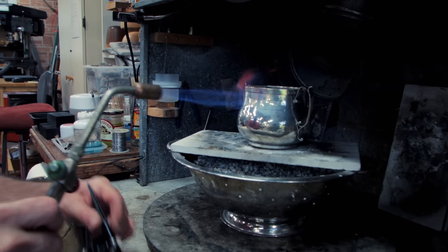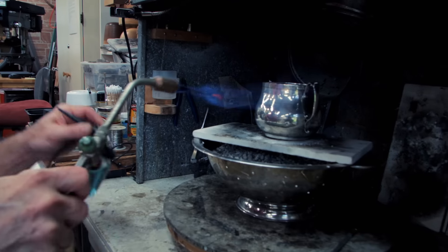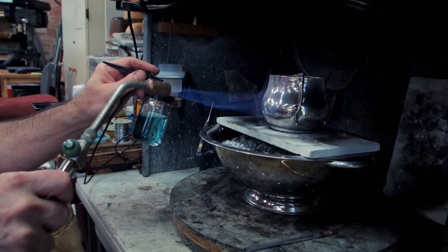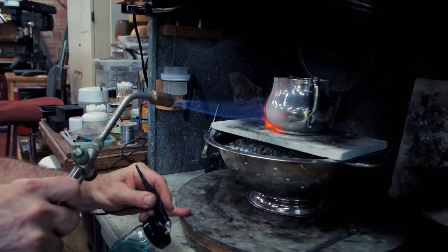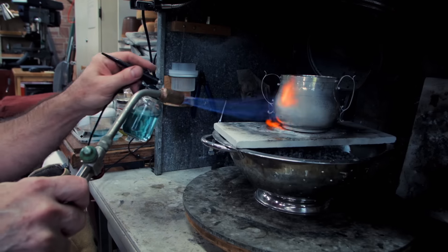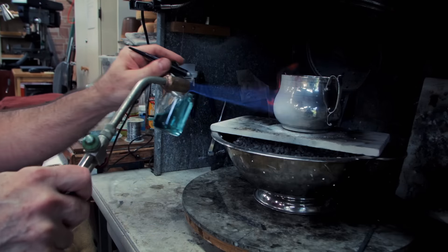So I'm going to show you how I apply this. It's essentially atomizing the flux, and when it hits the surface of the metal, all of the moisture will have been evaporated out. You'll see that it gives you a nice, even coating and will protect up to about 1700 degrees.